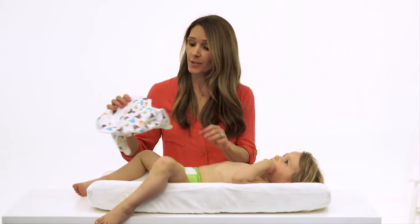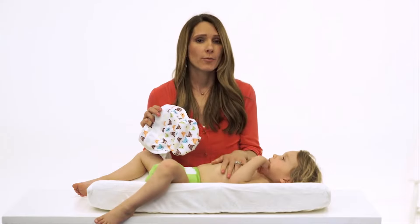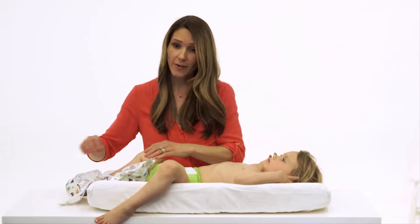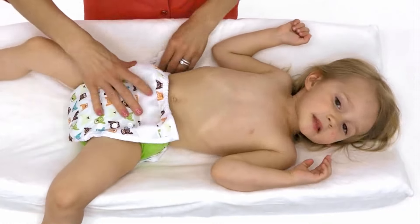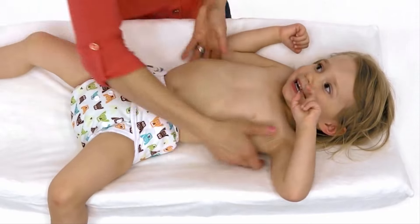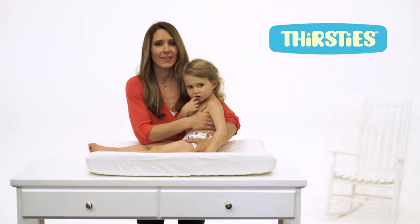Now for diapering the baby. Be sure and adjust the rise to the appropriate setting ahead of time. You can pair it with a pre-fold, an all-in-two insert like our Stay Dry Duo insert, or in this case, a Fab Fitted. Simply lay it under the baby, close the diaper, and you're good to go. Our duo wrap is proudly made in the USA.